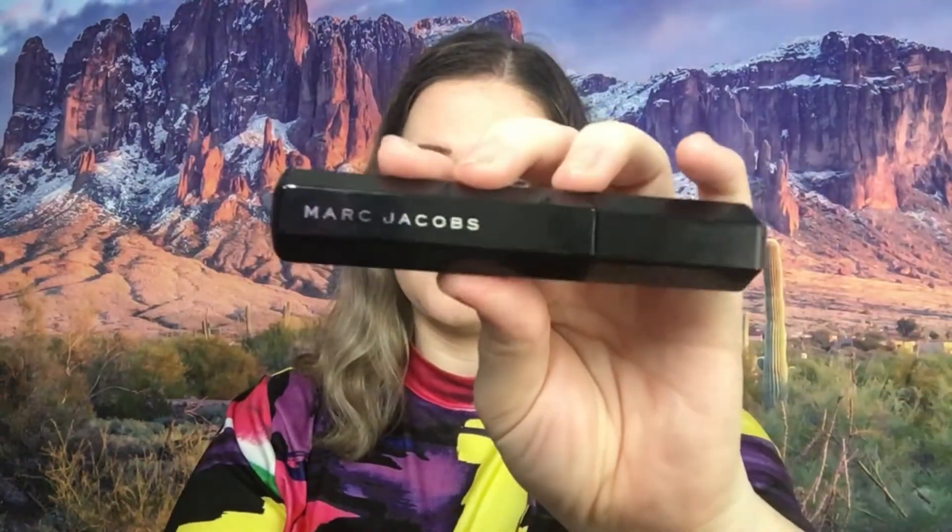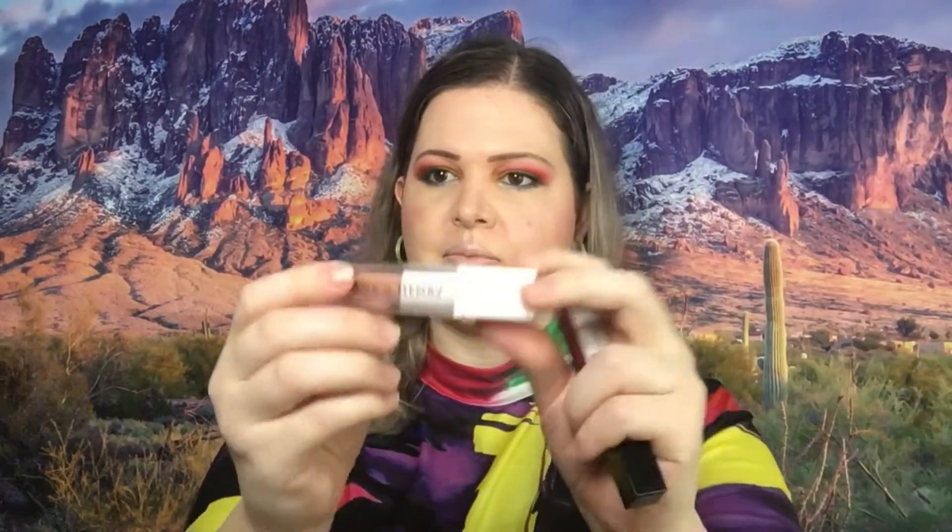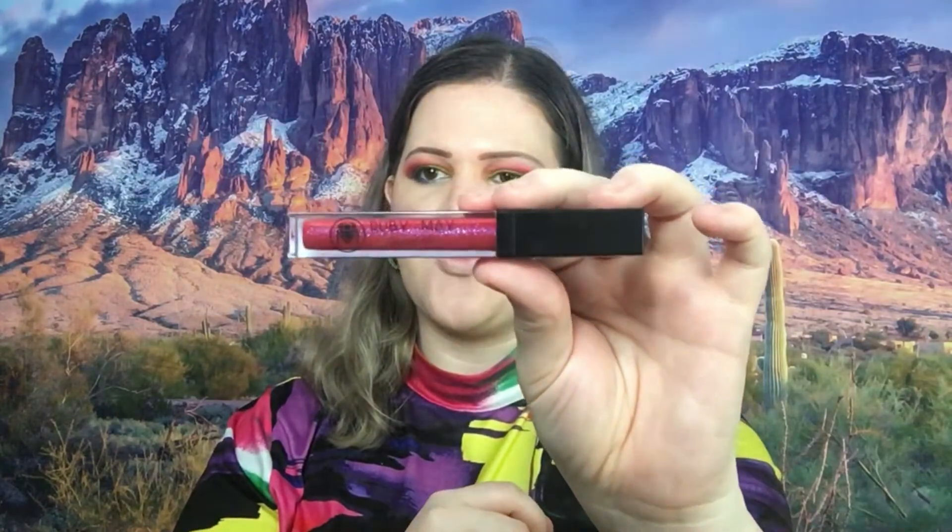Eyes are done — we are moving into lips. I'm gonna do a matte liquid lip from Hank and Henry; this is Comadre. I'm gonna go over it with this gloss right here from Ruby May — this is San Diego.